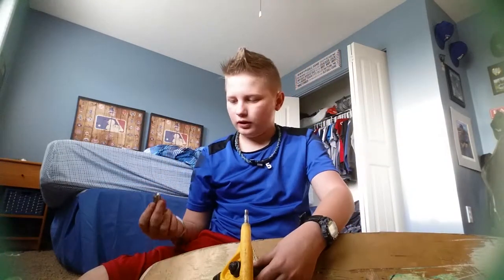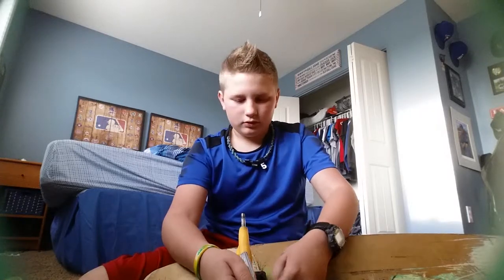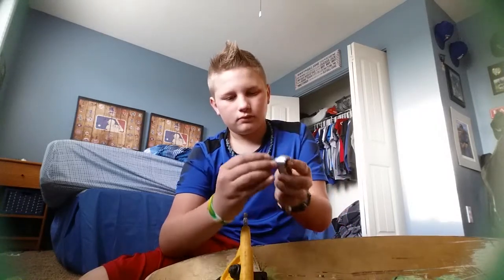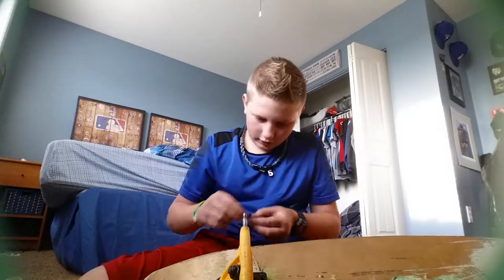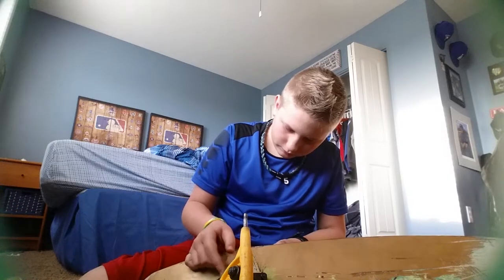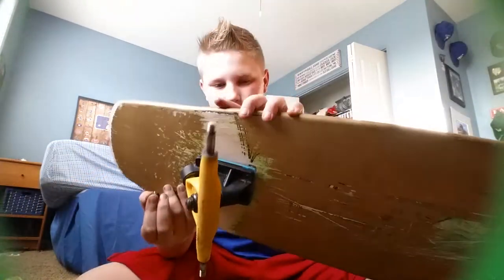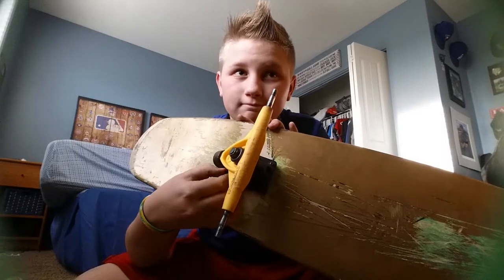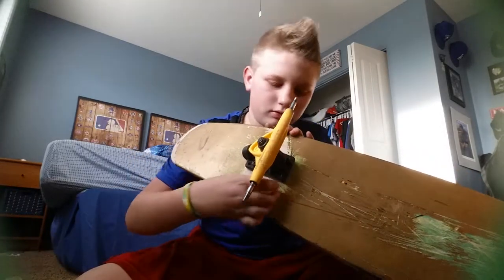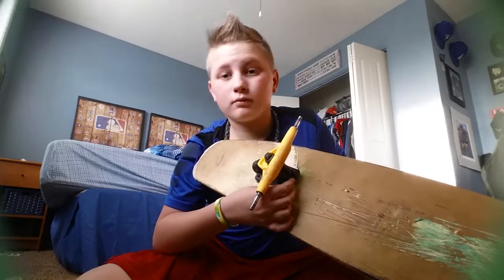I'm using a three-eighths hardware piece to put the bolts on and a screwdriver. My hands are so dirty right now. I'll pre-screw these on so the trucks won't fall off as easy. I think I got it.